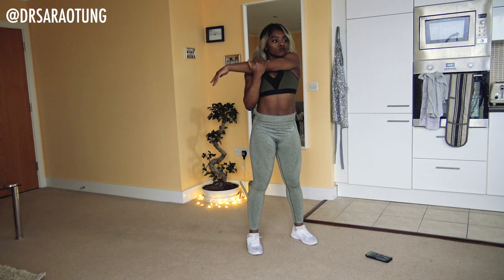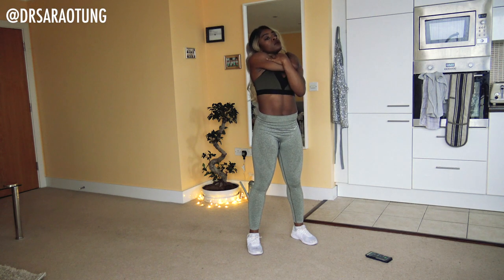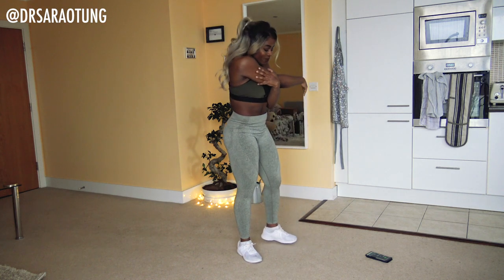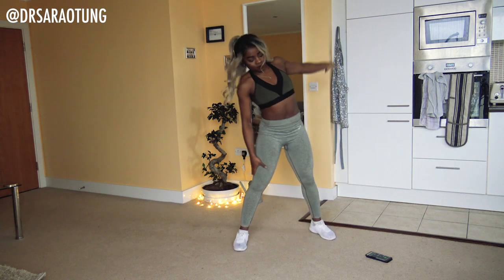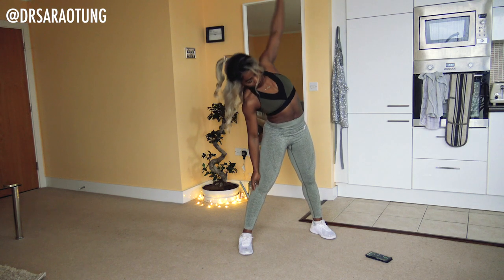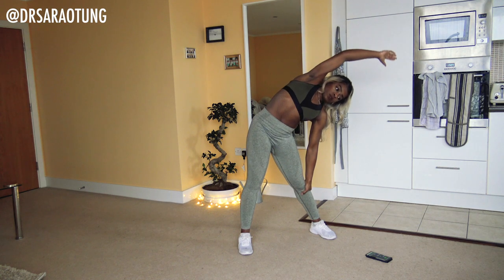Hug it into the chest, and then do the same on the other side. Then we're going to stretch over to the side, reaching over the head — trying not to fall forward or back — and then come down on the other side.